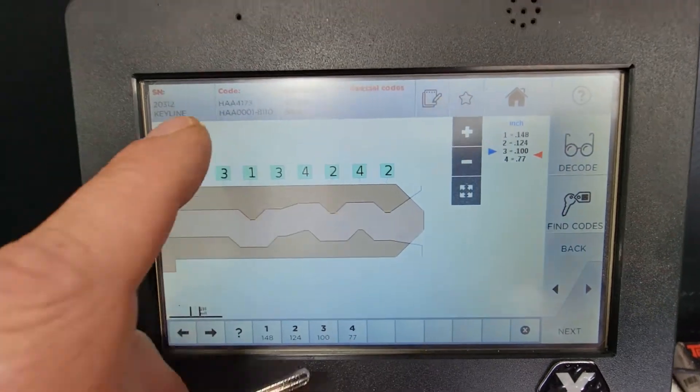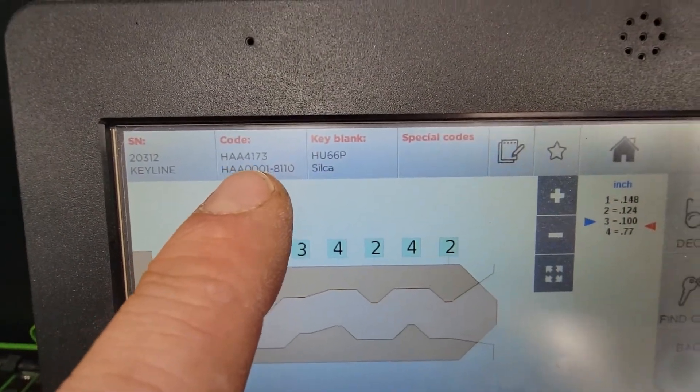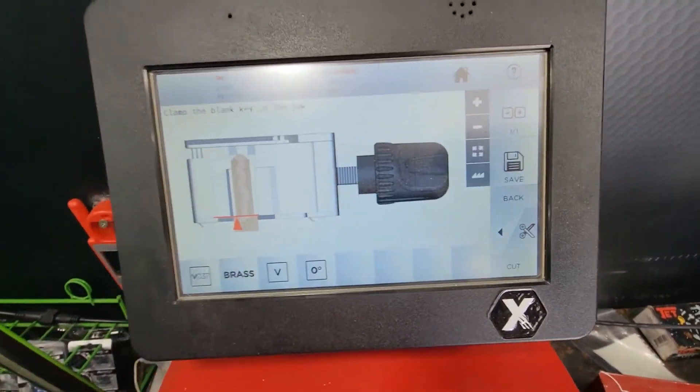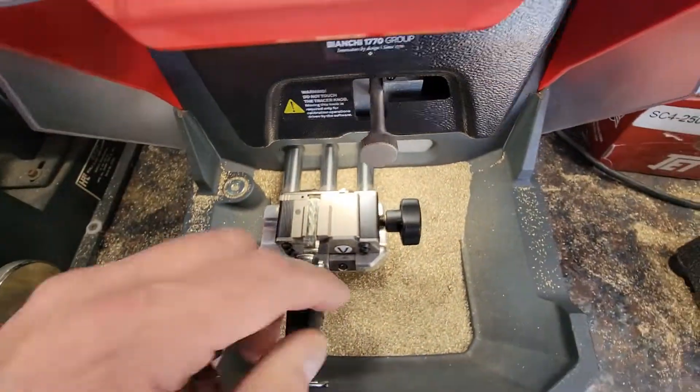The decode is complete, brings us up with a key code: HAA4173. We can hit next, chuck up the blank.